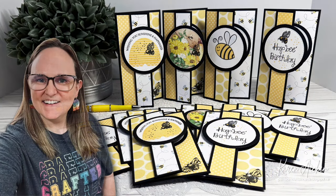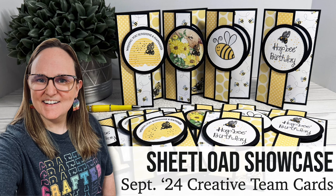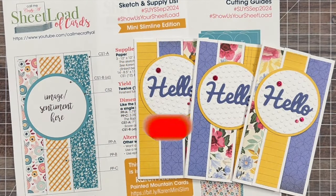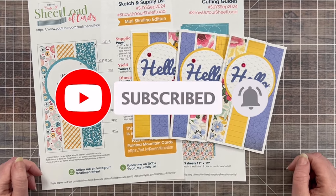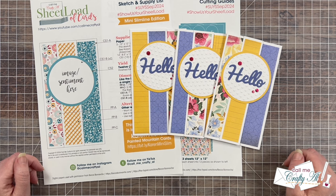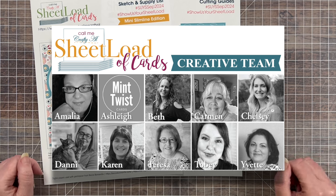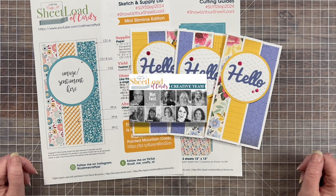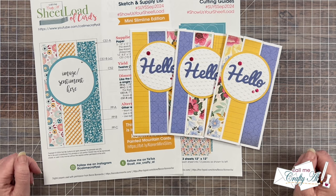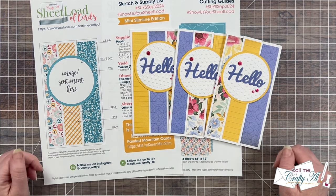Hello crafty friends! My name is Alicia but you can call me Crafty Al, and welcome or perhaps welcome back to my channel. Today's is one of my favorite videos to make each month, and that is the sheet load showcase where I stop by and share a look at what my creative team has made using the latest sheet load of cards. This month's showcase also features our September guest artist and inspiration, Karen Aiken.